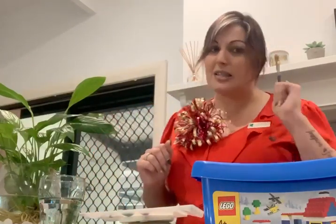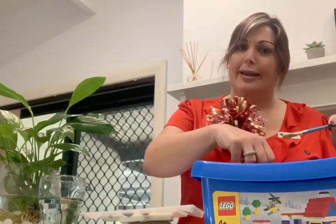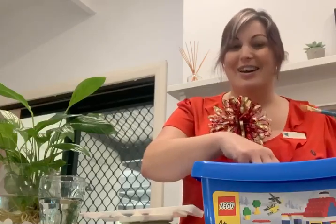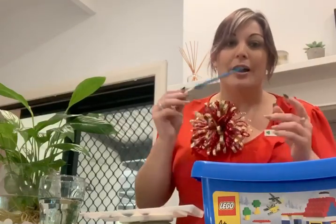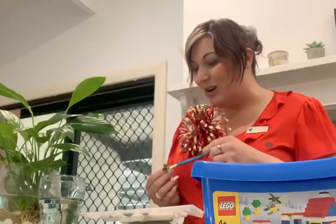You might want to get some paper towel as well, because once you've used the LEGO you don't want to put it back in your tub. You want to put it on a separate piece of paper, so make sure you've got that ready to roll.